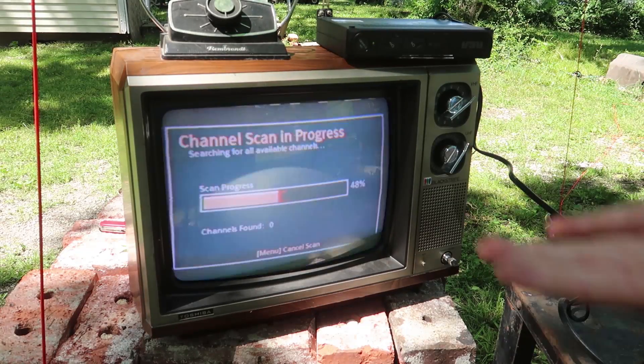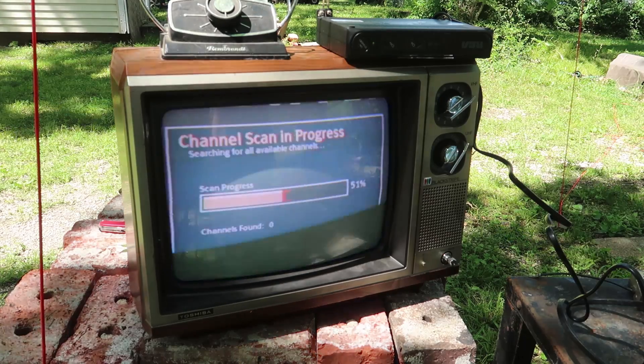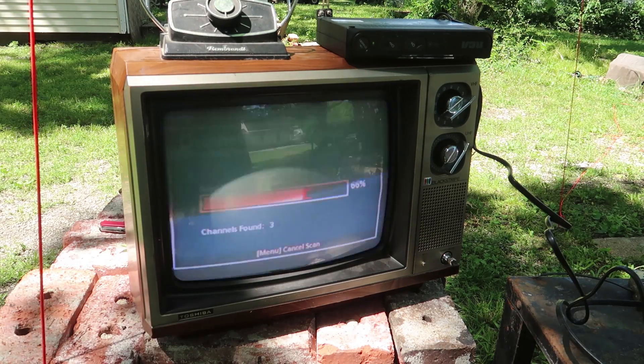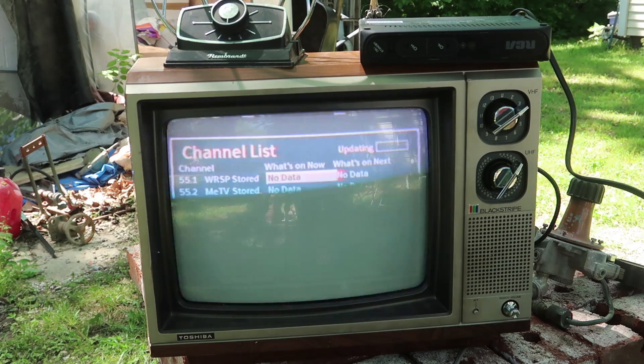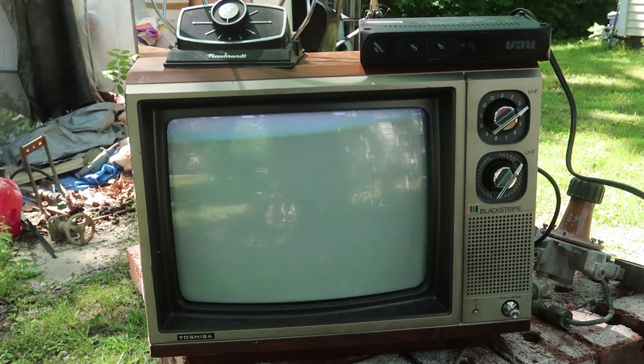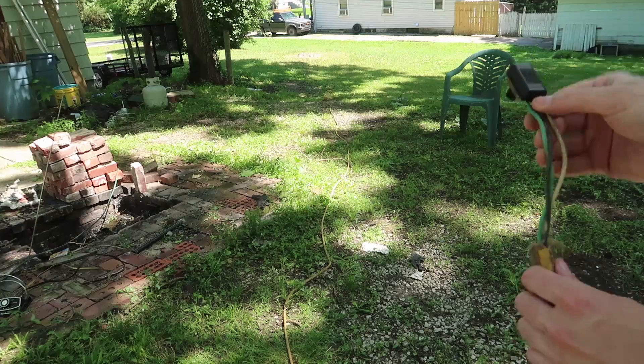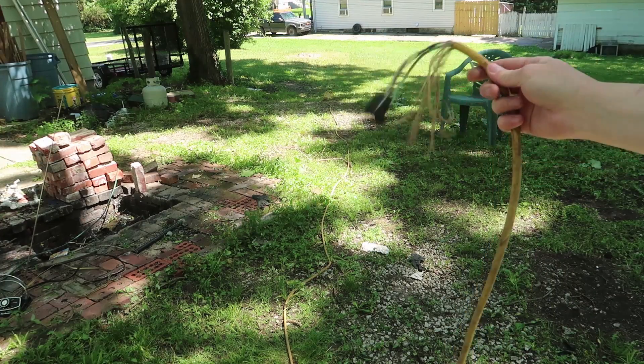60 Hertz just is not going to work. At least you can see it flickering now. Three channels — pretty good. So it's exactly the same one as before, but not getting any signal now. I put the RF connector on the end, so let's see if we can get some radio signal with this old wire.